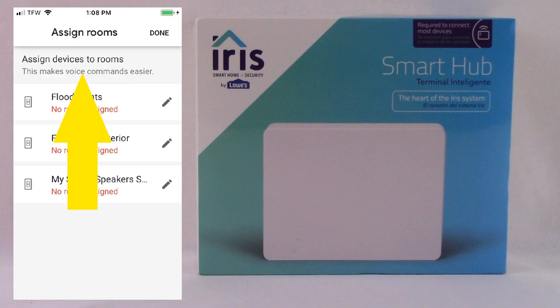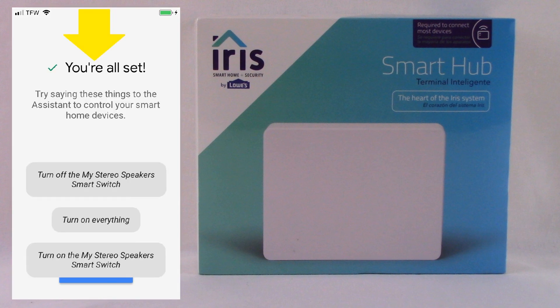Once you've successfully authorized it, it's going to recommend that you assign the room names. We're not going to show you how to assign room names because we just wanted to show you how to pair Google Home with Lowe's Iris. You don't have to assign the room names, but Google Home recommends that you do because they claim it makes voice commands easier. We tested Google Home commands and it worked perfectly fine. And that's it — you'll be all set and you can test your commands.